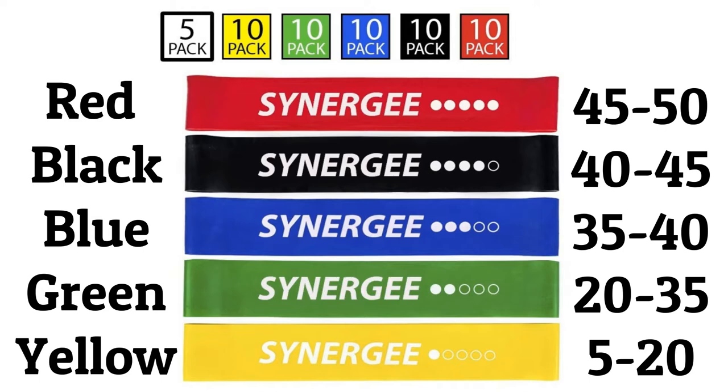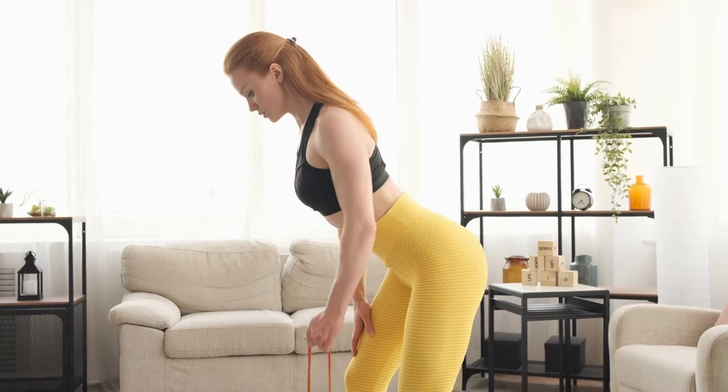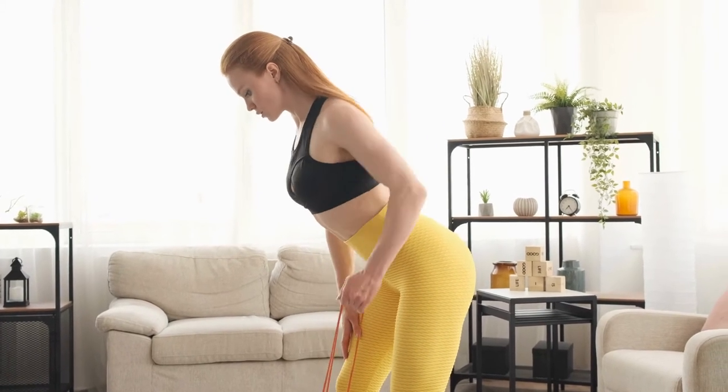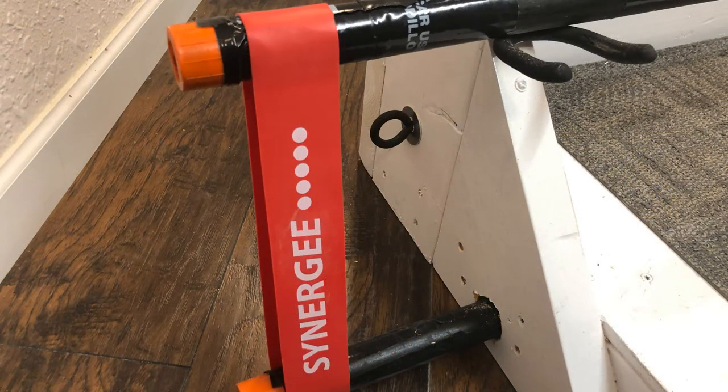That resistance of course depends, like any band, on how close to the maximum stretching point you are. With normal tube-type bands — the long ones — some are really great, but those are for longer pulls. They're not for short, very heavy work. You'd have to put a lot of those together, but with these they're super thick and short.